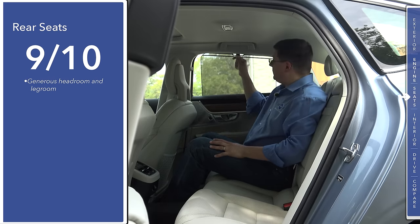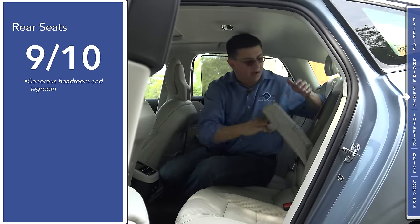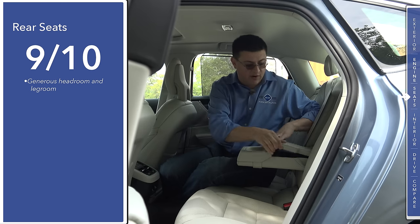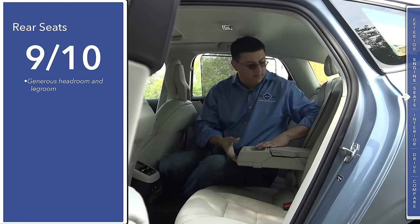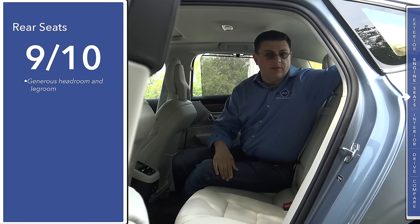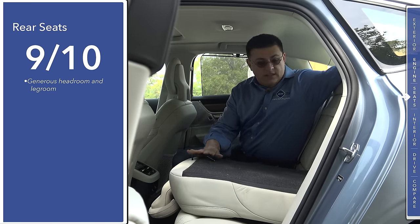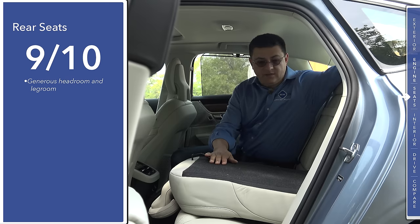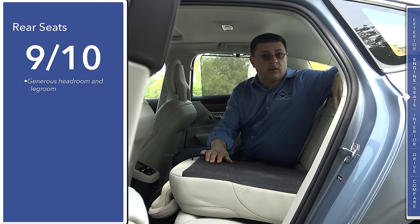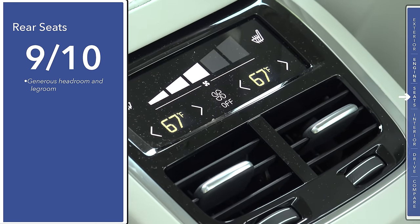In the top-end Inscription model we have window shades on the sides, but not on the rear window. All models get a softly padded center armrest with a storage cubby and cup holders up front. We also have a ski pass-through and the rear seats fold down — there's an electric latch and then they fold manually, allowing you to put large items from the trunk into the vehicle. Inscription trims also get four-zone automatic climate control, which you don't generally find in this category.